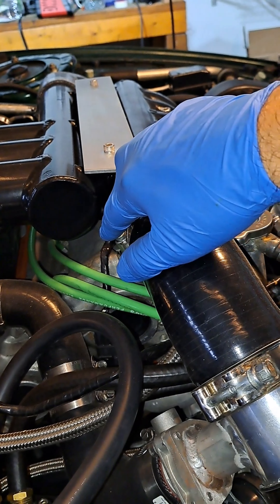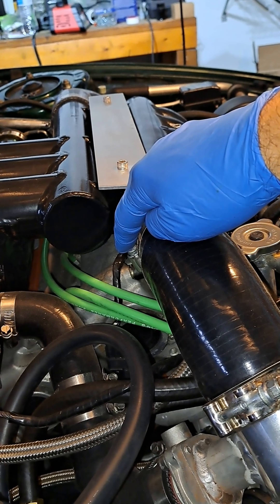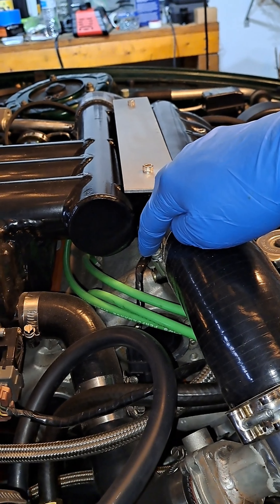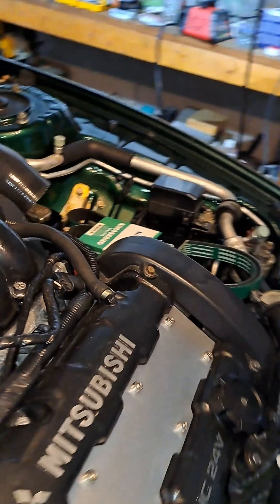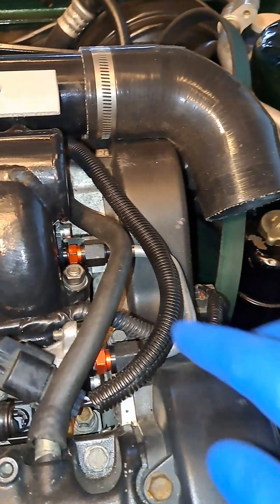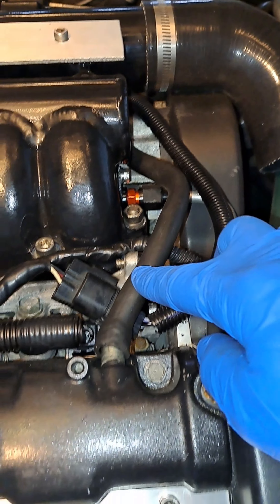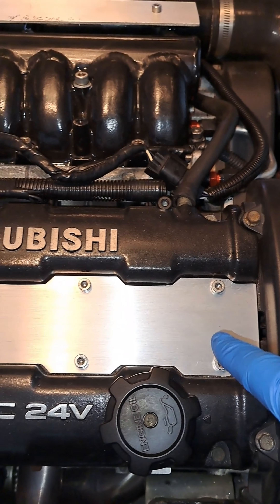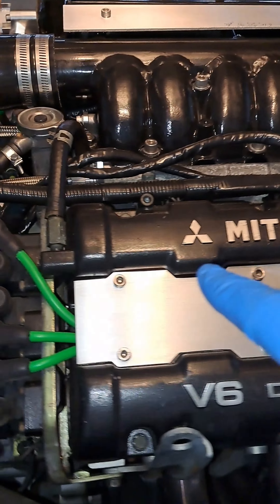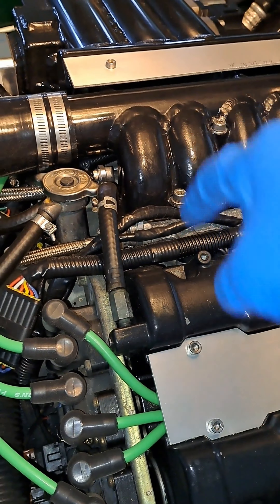Air will come out here, go into the rear valve cover, and then it goes around the engine through this half-inch hose, which is kind of like a balance hose. Then it comes into the front valve cover and goes through the PCV valve back into the intake.